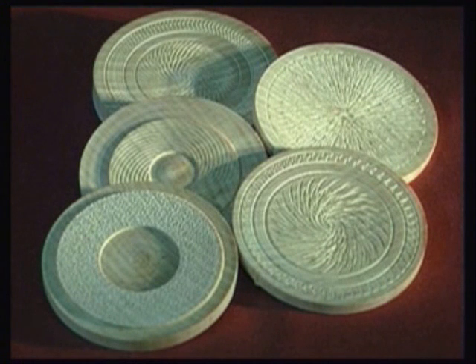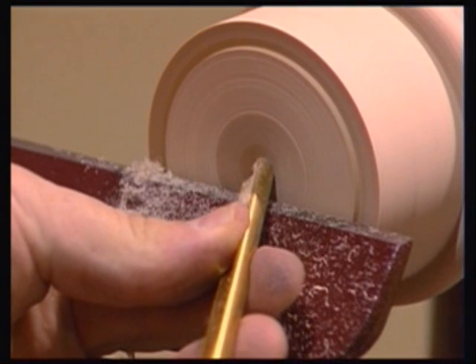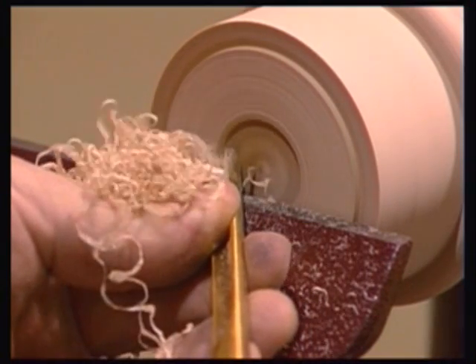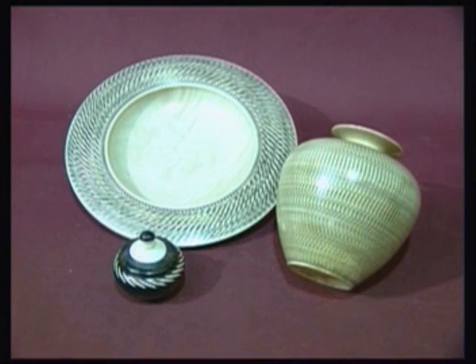All of these effects were created using the texturing tool and just two optional cutters. As with the chatter tool, consider altering the wood around the textured area to create a highlight area. Consider making use of stains and coloured waxes to further enhance work.